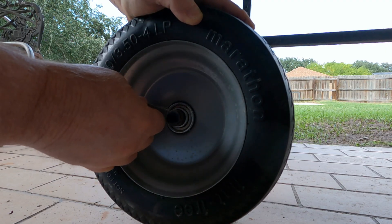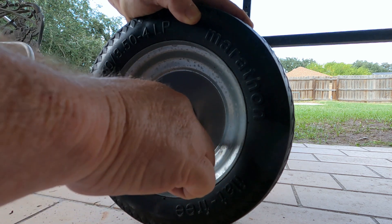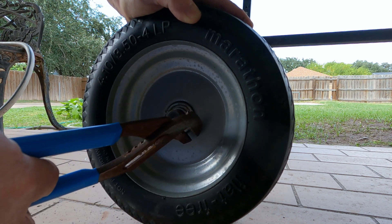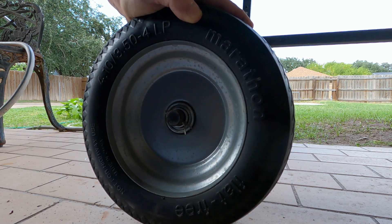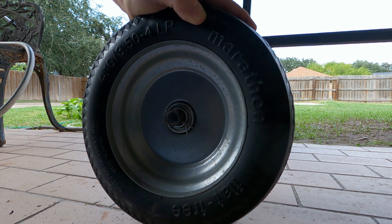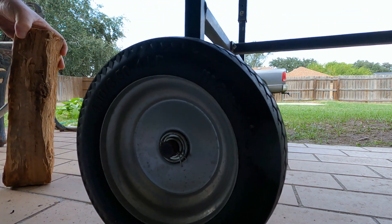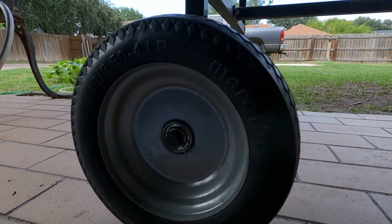Then reinsert the cotter pin through the hole — it's split in the middle, sometimes it's called a split pin. Just grab one side of the split and bend it out a little bit to keep it from falling out, and your tire replacement is complete. Then we're just going to remove the wood and our replacement is complete.